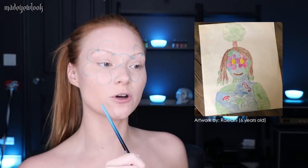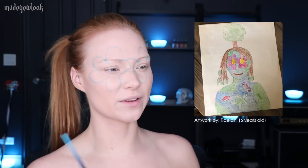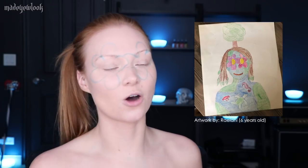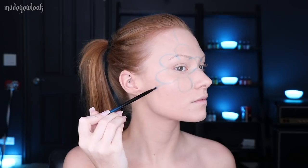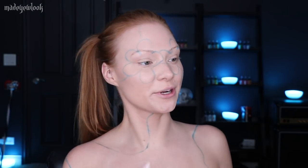I'm first going to very, very lightly outline using body paint where the flowers are going to go around my eyes, so I have a general idea not to overlap everything else. There are also flowers around the mouth, but I'm going to put those in later. I want to lay down my base colors first. I'm also just going to quickly outline where all the grass is going to go on my body — just going to outline everything, sea creatures and all.